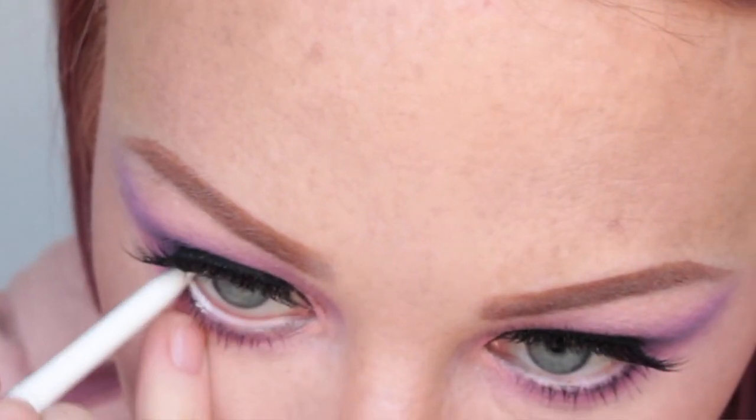I'm using a white NYX liner in the waterline. For lips I'm using a Chi Chi creamy matte liquid lipstick in the shade Flirt. And that's the final look! I hope you enjoyed this chit-chat video — I'm not really used to them so cut me some slack. Thumbs up if you want to see more bright looks like this, as it's kind of out of my comfort zone. Everything I used will be listed down below, and let me know in the comments what look you want to see next!